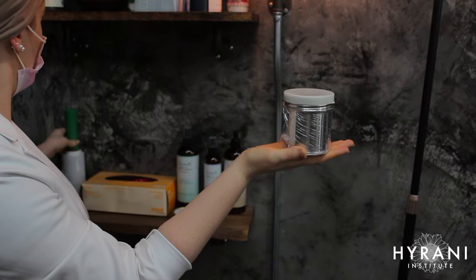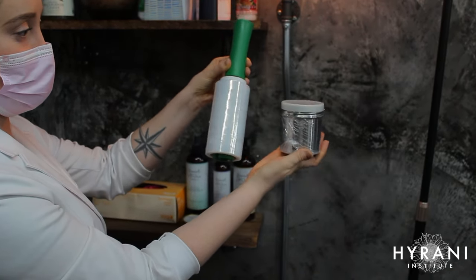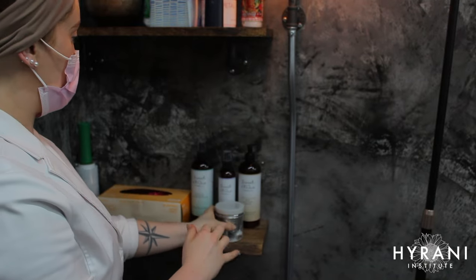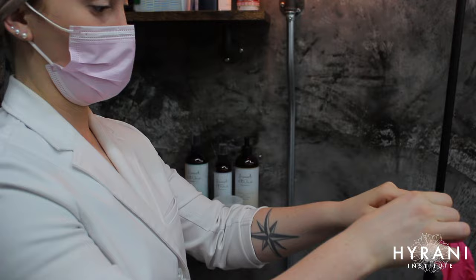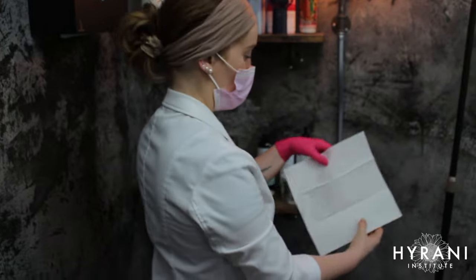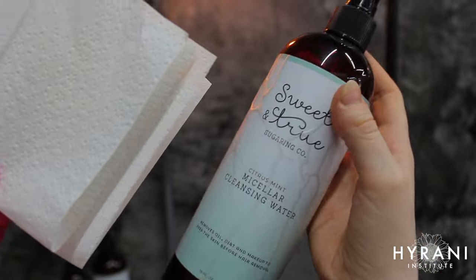First I'm going to go in with the saran wrap, which I use around my powder canister because it protects it from accumulating excess sugar and bacteria from the appointment, making cleanup really easy. Then I'm going to apply my nitrile gloves before I touch the client. It's really important to get gloves that fit with sugaring — if they're too large they'll slip off, so I use extra small gloves.